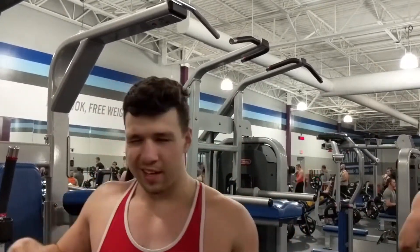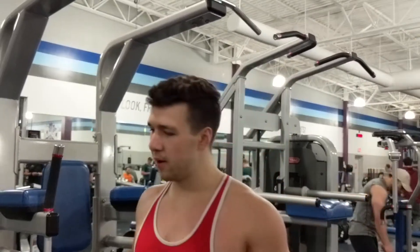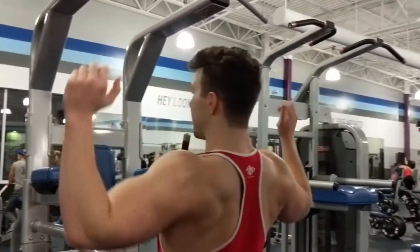You see what I'm doing — I'm not using my momentum. I'm not swinging around. No kips in here. We do real pull-ups. It's a part of CrossFit, but if you're trying to build a wide back, kipping's not going to help you. When I'm doing it, keeping the form, keeping yourself pretty much straight upright — you might get a little tilt just naturally, but kind of keep yourself straight.